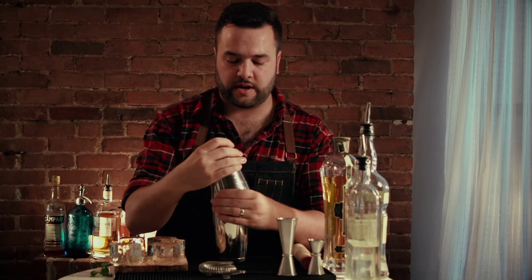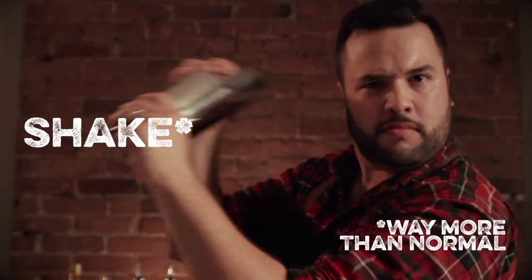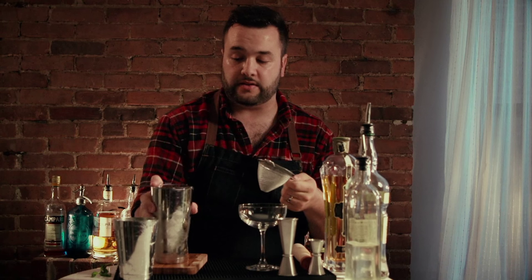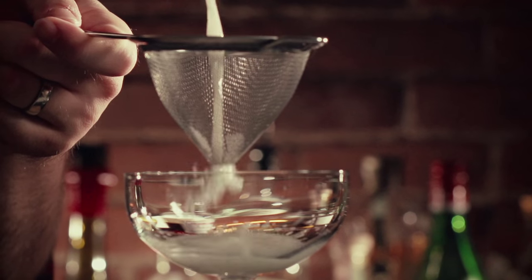Now we're gonna add our ice and do our proper shake. It's almost like making a meringue. You really wanna shake this vigorously. That should do her. We're gonna have to double strain this, so we're gonna need our Hawthorne strainer and a tea strainer or a double strainer. And in she goes.